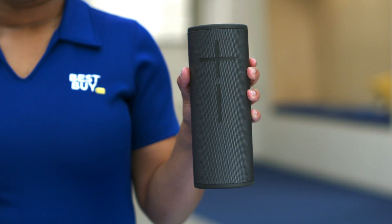Here we have the Mega Boom 3. What I love about this speaker is that it's loud, it's clear, and my favorite feature is that it has a 360 design. So no matter where I put the speaker, everyone can hear the music.